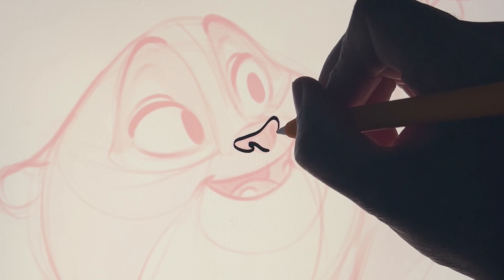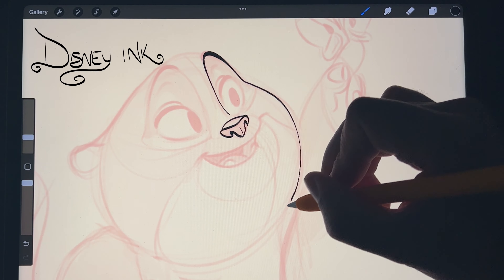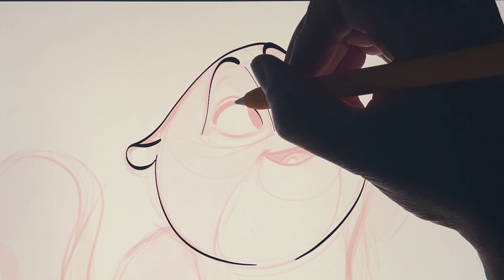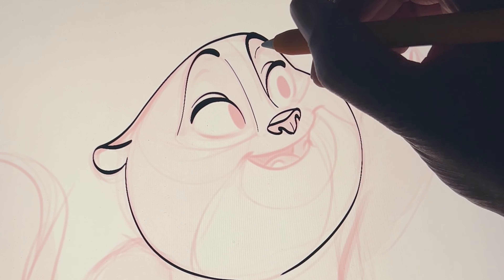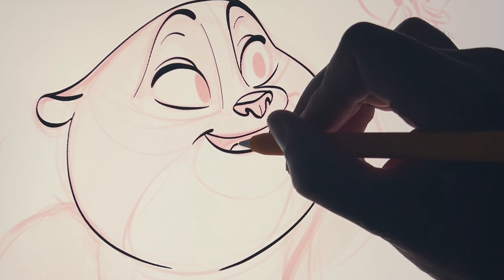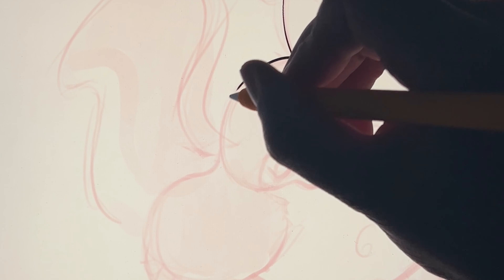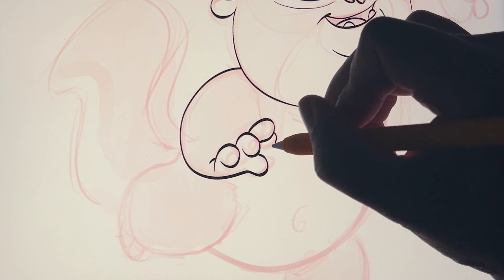Hey, what's up guys, welcome! This is another line work video. I'm using Disney ink from my Disney style brushes — my favorite brush to do line work. I'm glad you guys are here to join me. It is Sunday, and I just worked on this guy. I didn't do it live because I was actually watching my UFC fights while I draw. Every now and again it's nice to just draw, zone out, and do my thing.